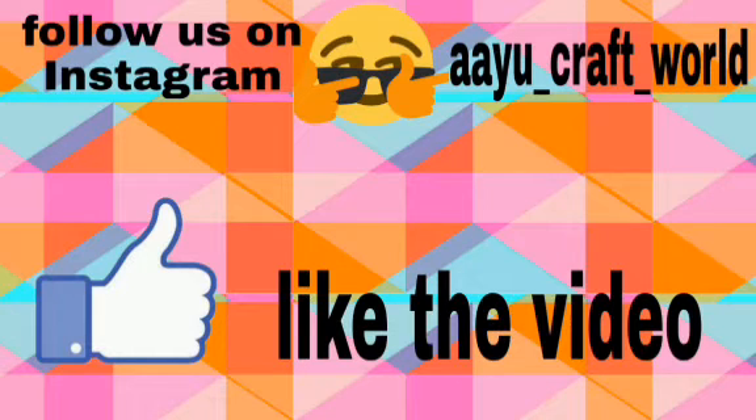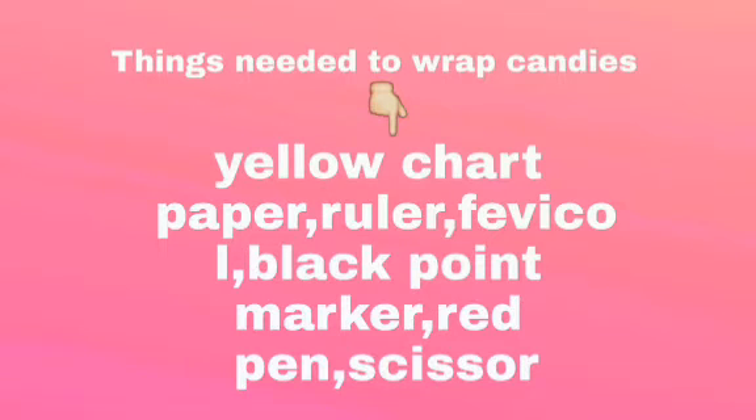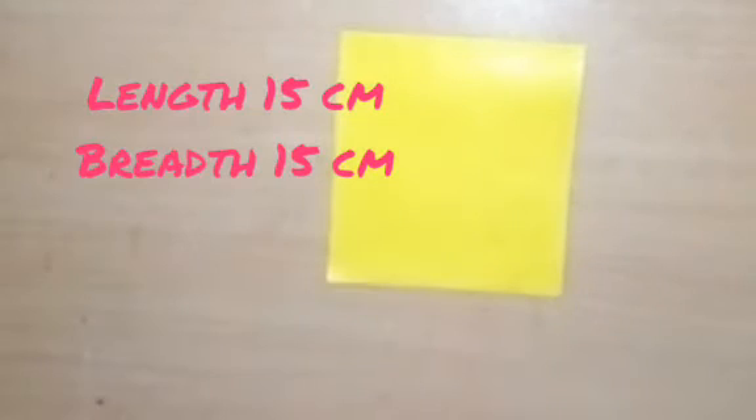So guys, today we need to make a candy wrap box. For this we need a yellow chart paper, a red color pen, and scissors.